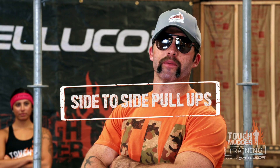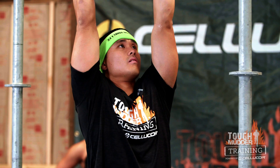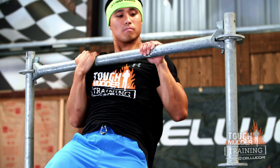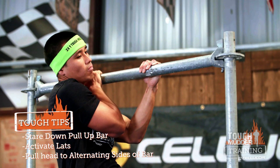Side-to-side pull-ups. For our side-to-side pull-up, we're going to look down the pull-up bar and bring our head from either side, really activating those lats, coming down, and then bringing it up to the other side. Fantastic.